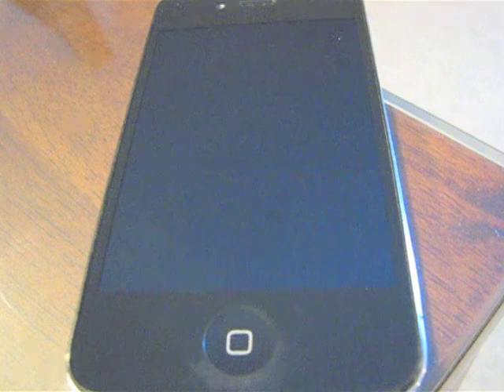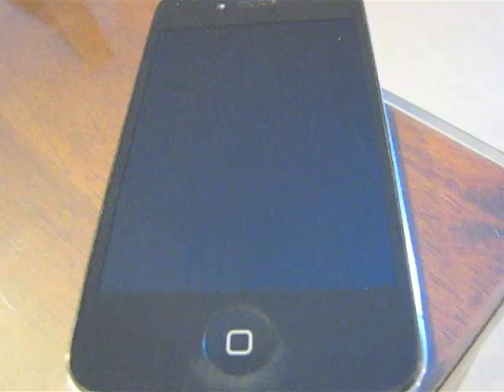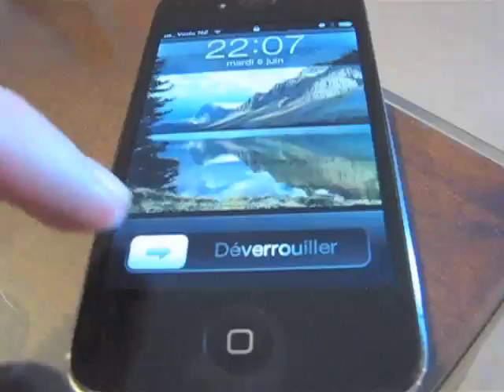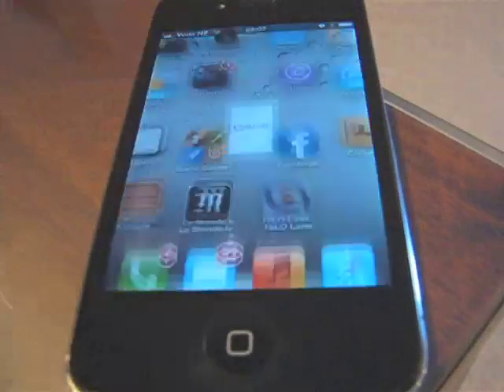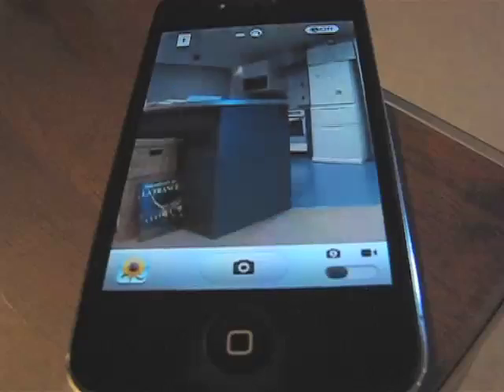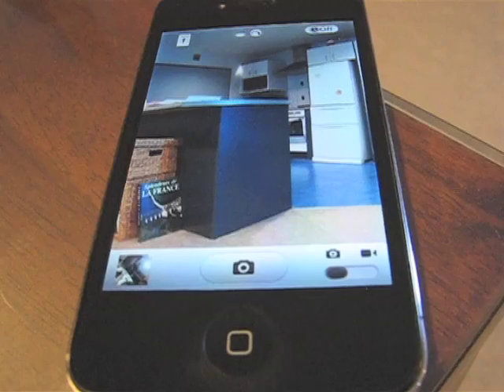Hi-Lo Lens is the world's first right angle camera lens for the iPhone and iPad. Here I'm going to demonstrate the app that we're developing. So Hi-Lo Lens — discover a new angle. And there we have a new angle on my kitchen.